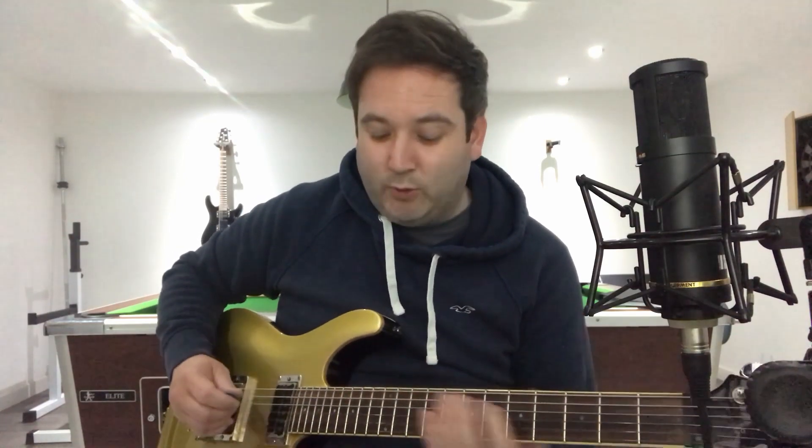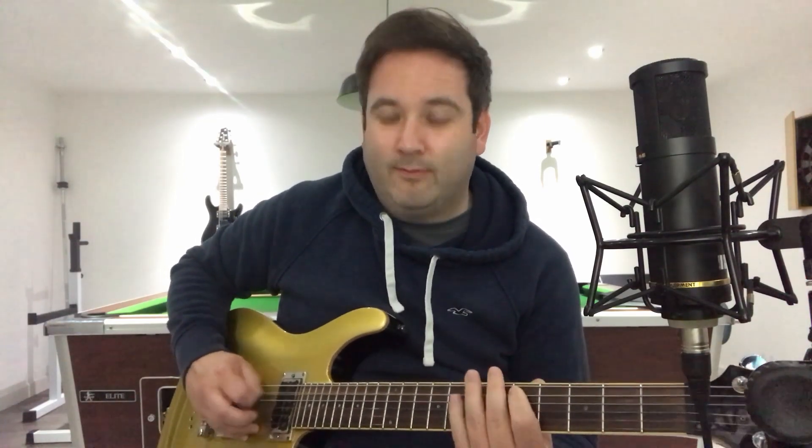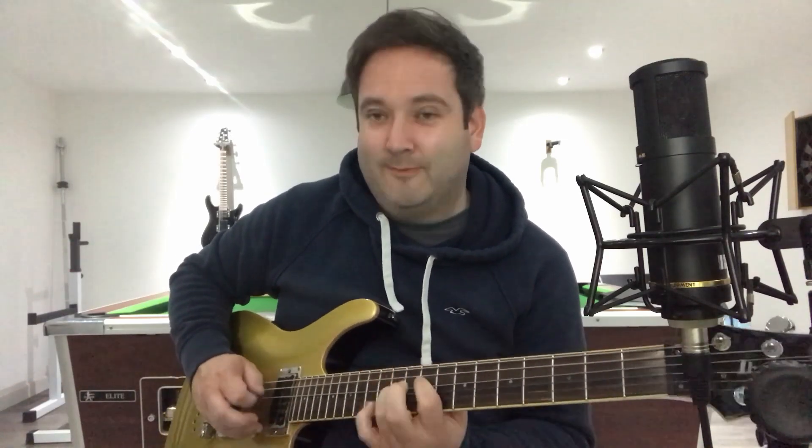Then we do this riff again — which we recognize from earlier — but it's an octave lower. All in all you're going to have this combined section. What takes us from the pre-chorus into the chorus is a little turnaround section.